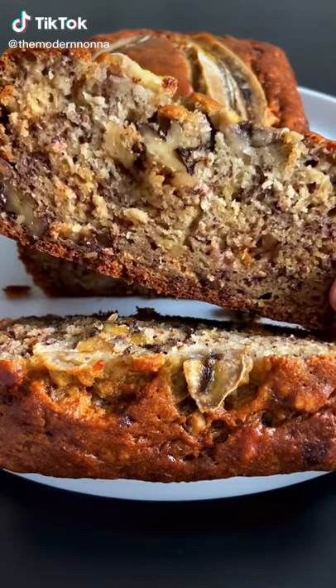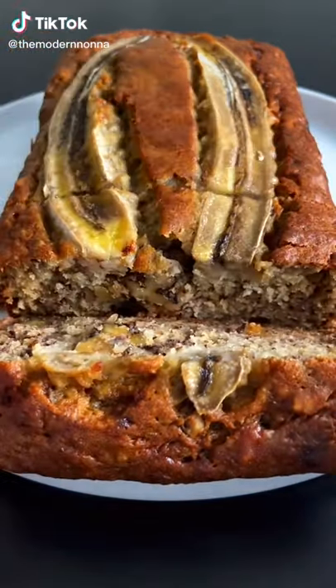Let's make the most delicious banana bread that's not gluten-free. It's a one-bowl wonder. Let's go!